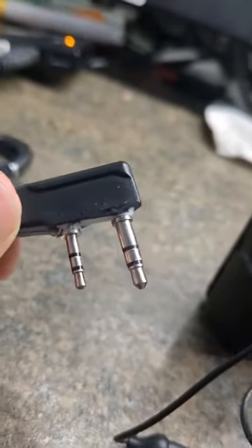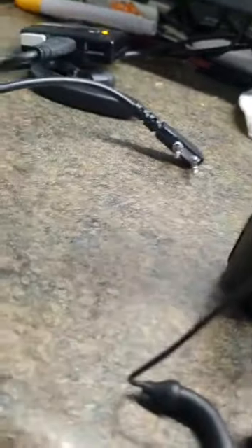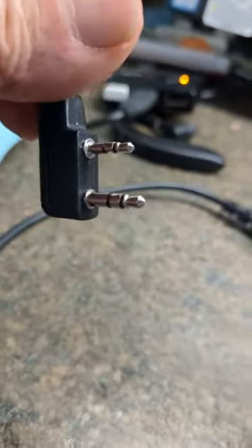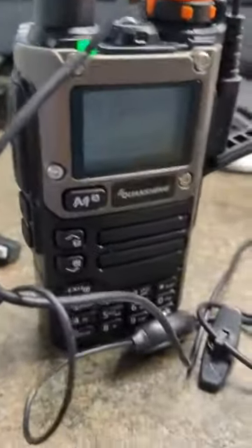My programming cable has been cut to make it work, because we found that not all radios can program with the cable. You'll notice my cable goes in as far as it can go, whereas the regular cable only goes in flush. This is an important thing we've noticed about programming these radios.